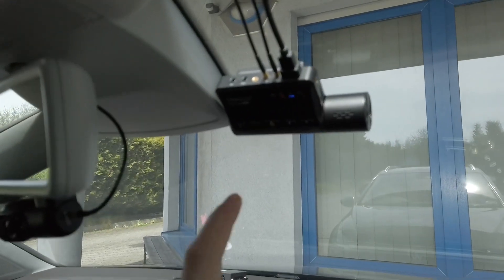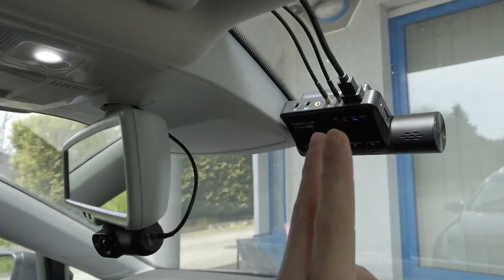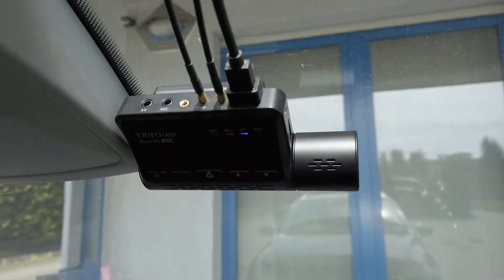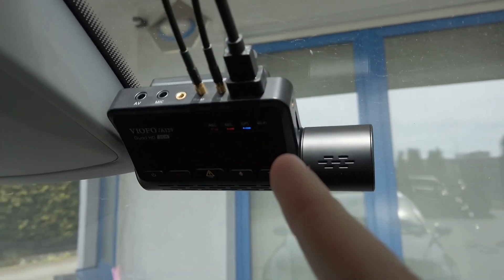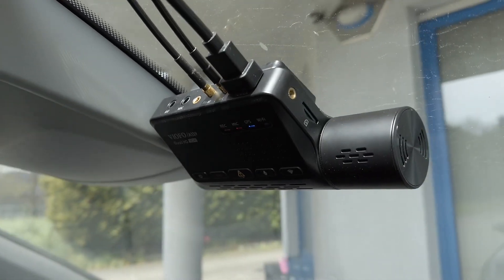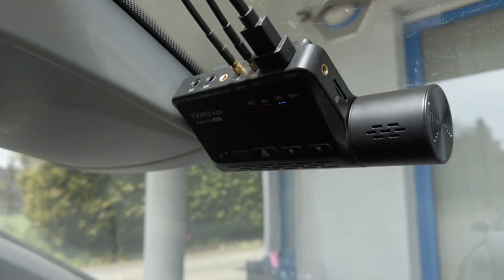Hey guys, over here I have the VIOFO A139 dashcam. It's a three-channel dashcam which I'm going to review shortly, but today I'm going to show you how to perform the firmware update.